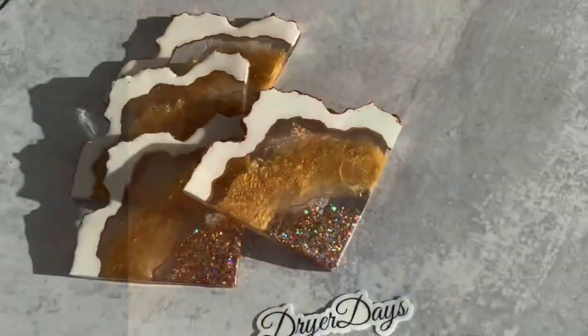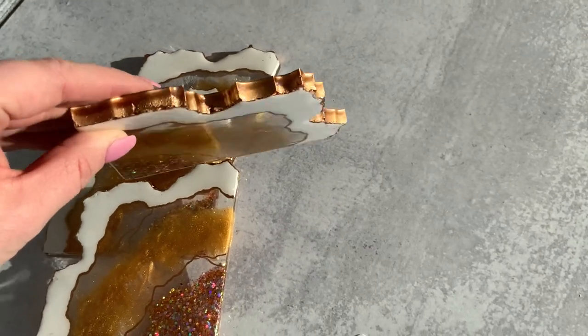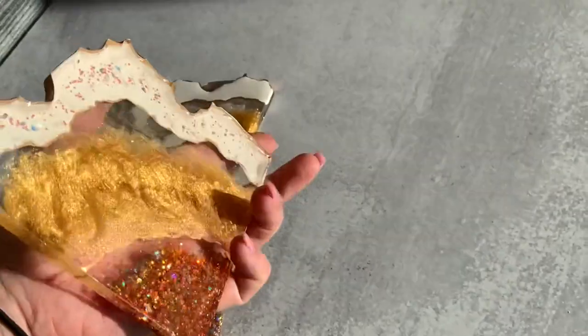In this video, I want to share with you five things that you can be doing to make your coasters stand out — five different techniques or things that you can implement in your coaster making that's just going to make them stand out a little bit above from the rest.